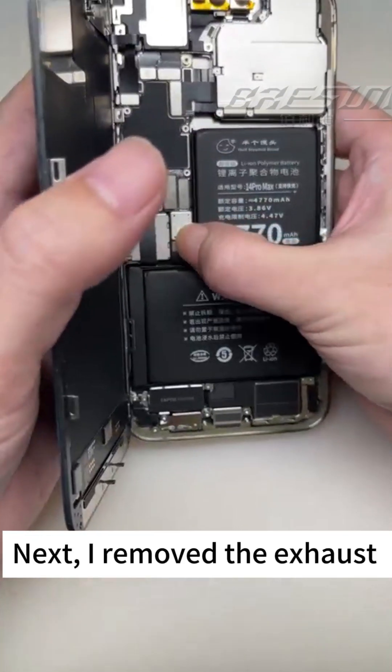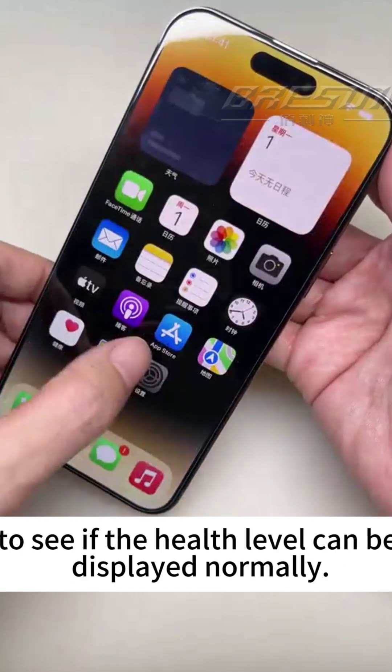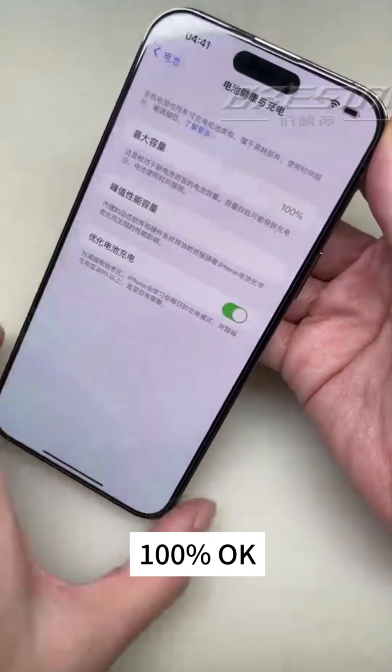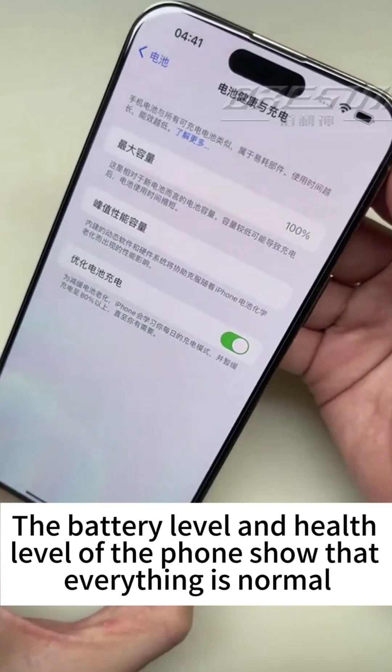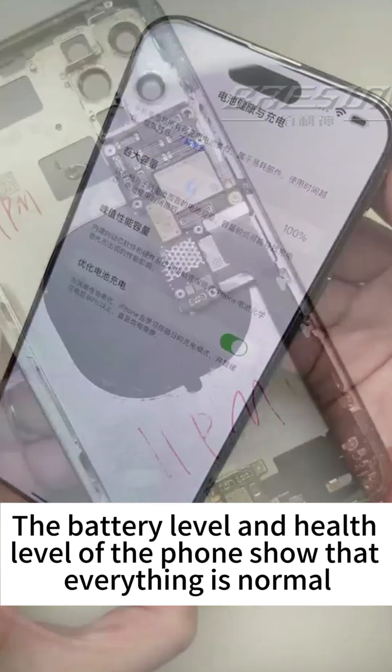Next, I remove the instrument and install the battery directly in the phone to see if the health level can be displayed at 100% — no problem at all. The battery holder on the motherboard is fine. The battery level and health level of the phone show that everything is normal.